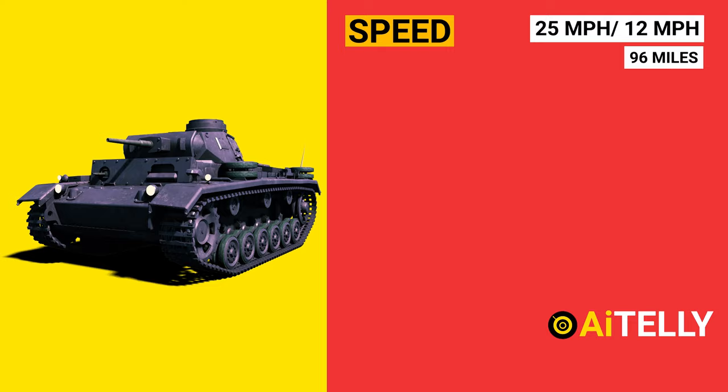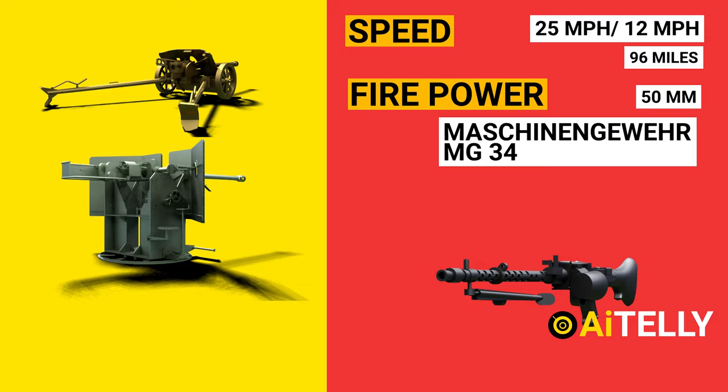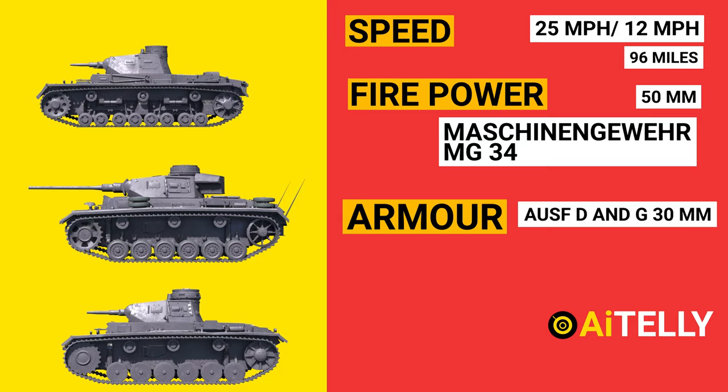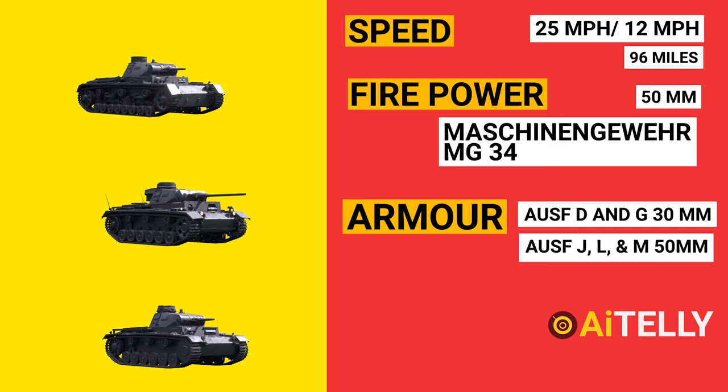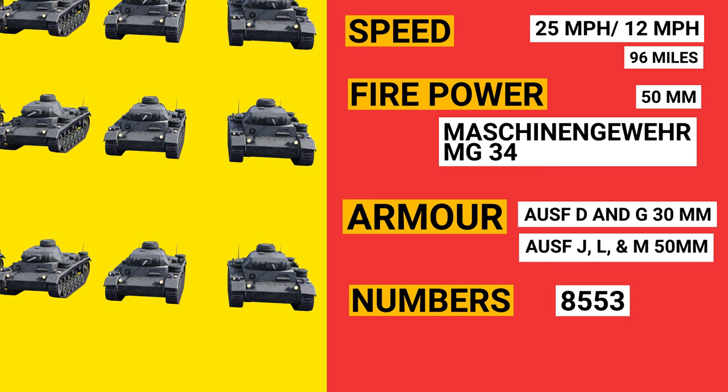The firepower of the tank was able to penetrate 50mm of armor from a reasonable distance. The armor of the Ausführung D through G had a 30mm thickness all around, while the Ausführung J, L, and M models had a solid 50mm plate on the front hull and turret. Total production reached 8,553 units. The Panzer III was built to engage other armored fighting vehicles and operate alongside and support the Panzer IV, which was originally intended for infantry support. Learn more about the first German battle-tested tank and Panzer tanks from this playlist. See you in the next video!